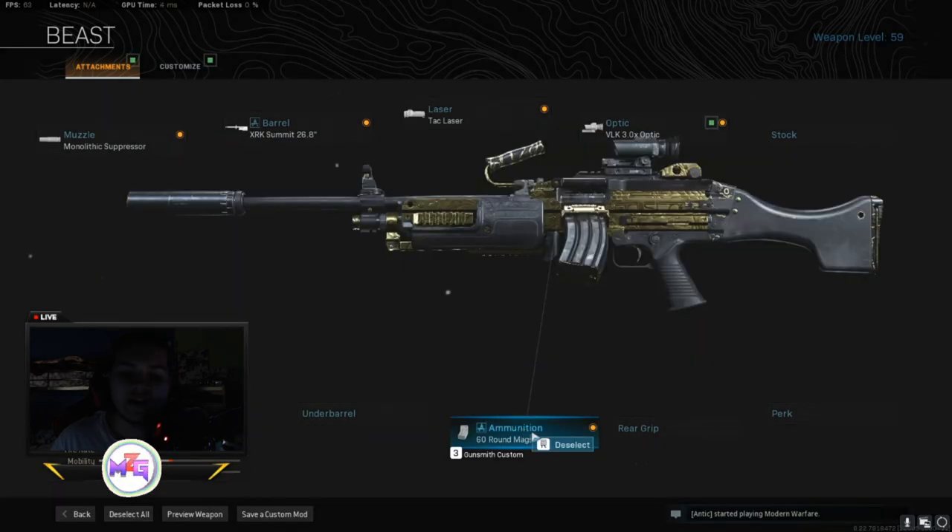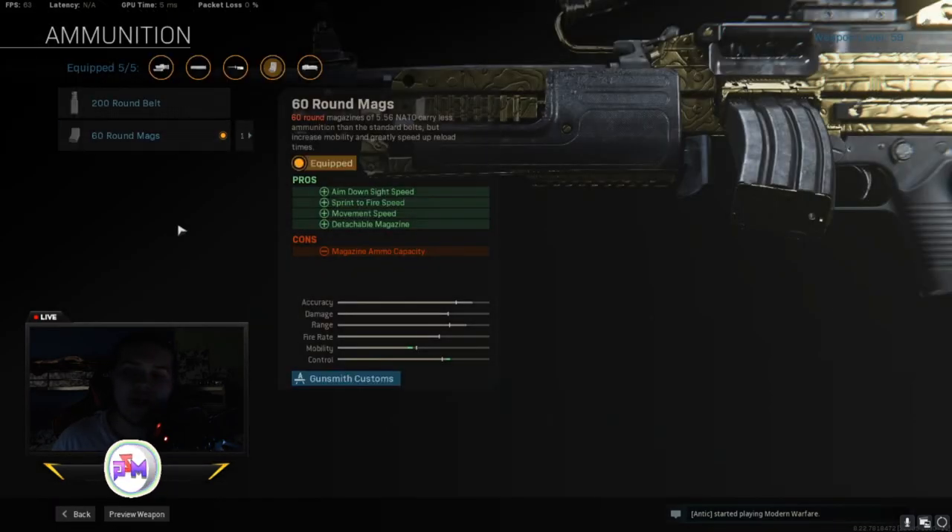And then I used the 60 round mag for ammunition. The 100 round and 200 round mag is just too slow to reload and too slow to run with. So I used the regular 60 round mag — it gives you aim down sight speed, sprint to fire speed, movement speed, and basically faster reloading.